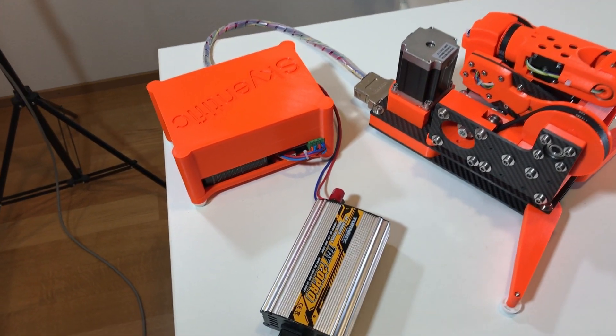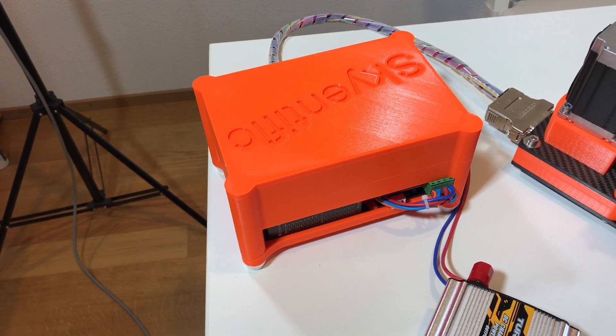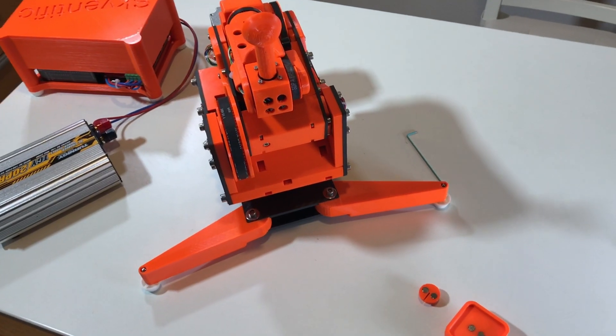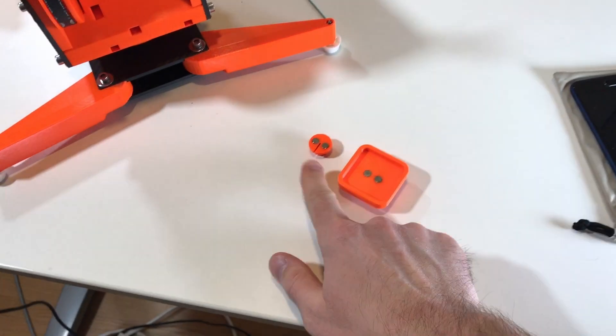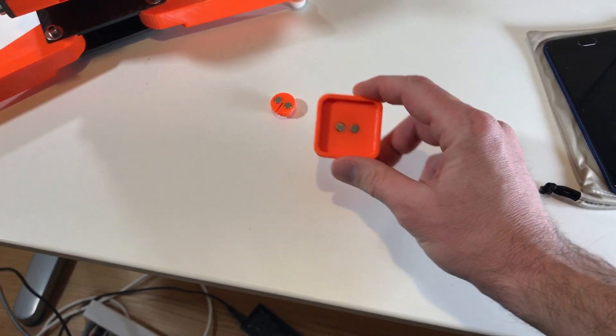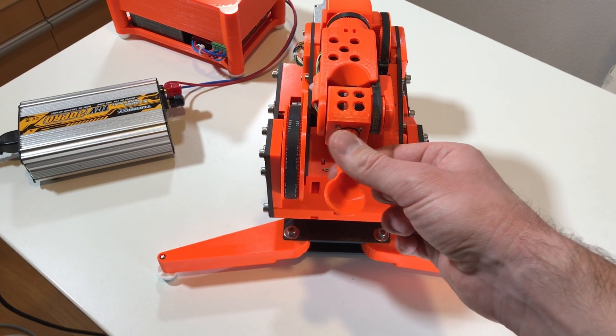I've made some modifications to the robot. First of all, I added a cover for the electronics box — this is a better view. I also added some new end effectors. This is the old one. This is a holder for a GoPro session. What is mounted here is kind of a spoon.